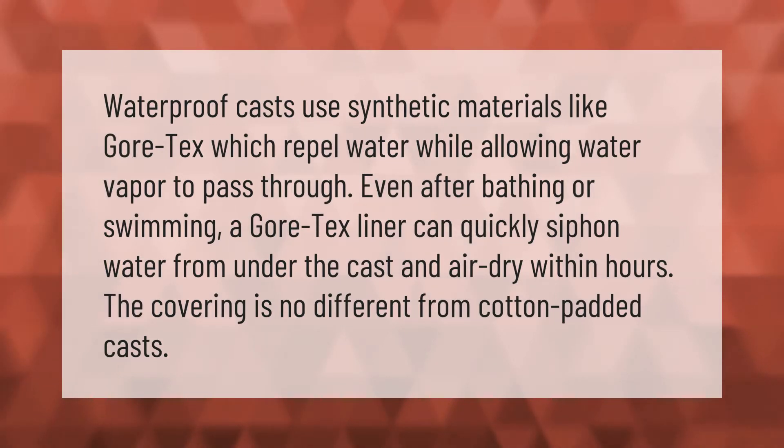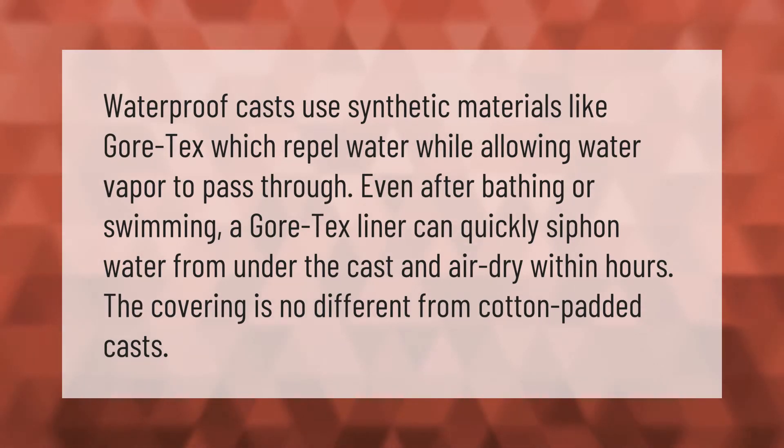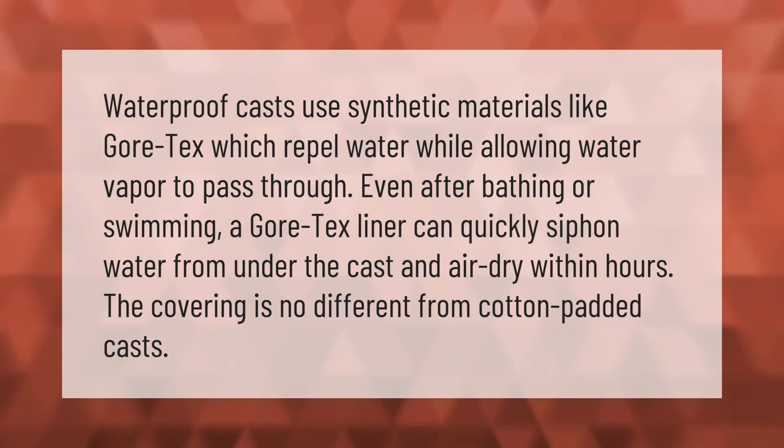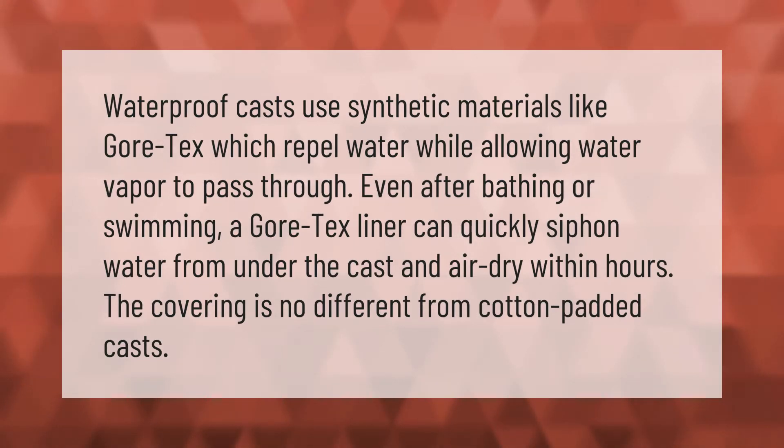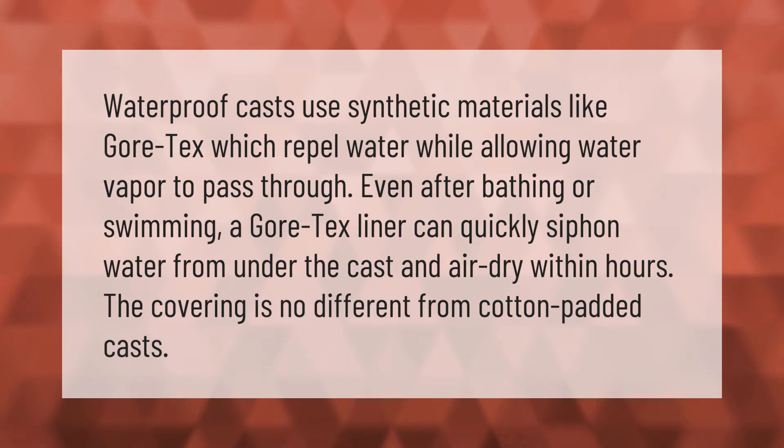Waterproof casts use synthetic materials like Gore-Tex, which repel water while allowing water vapor to pass through, even after bathing or swimming. A Gore-Tex liner can quickly siphon water from under the cast and air dry within hours. The covering is no different from cotton padded casts.